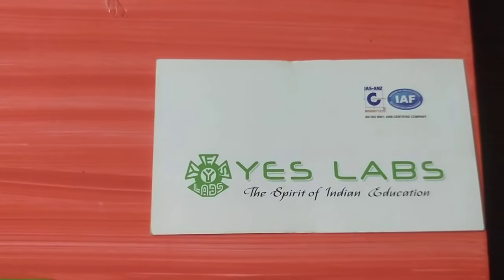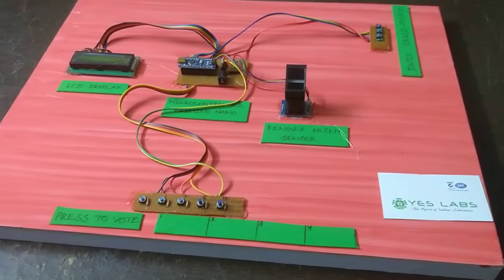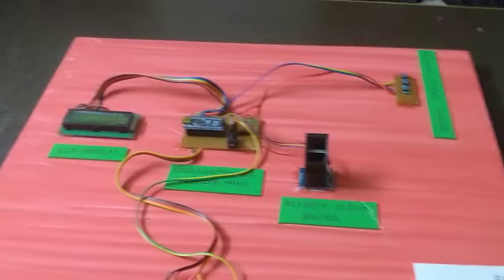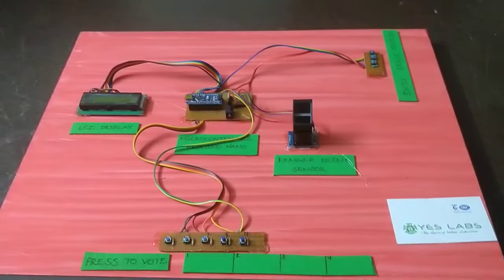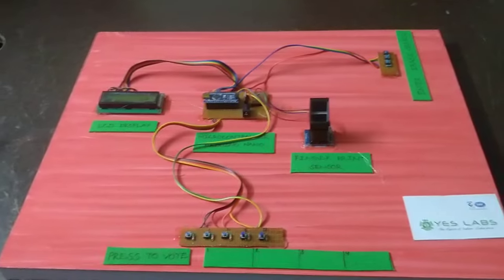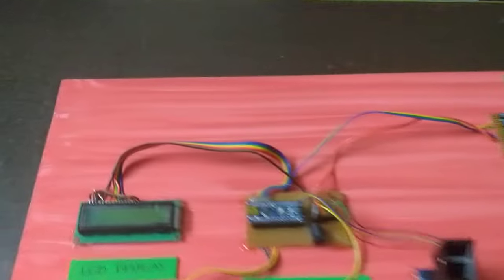Hi everyone, this is SLAB Technologies Pvt Ltd. I am going to start with the project: Biometric Based Voting System. We are going to talk about fake voting, this system, and its components.